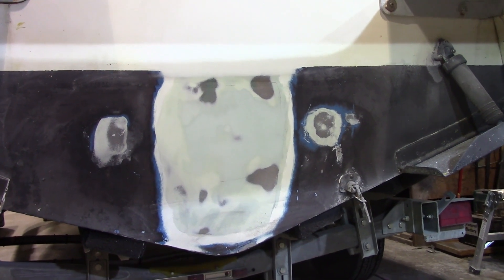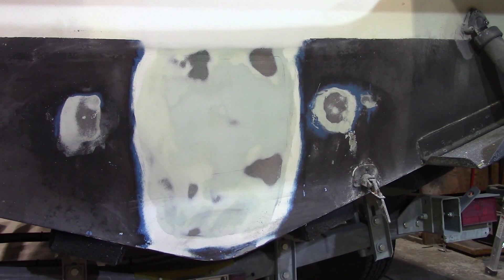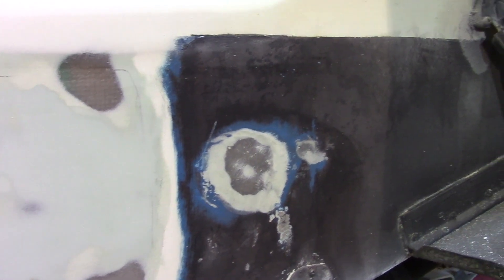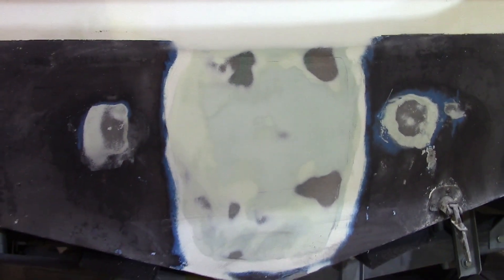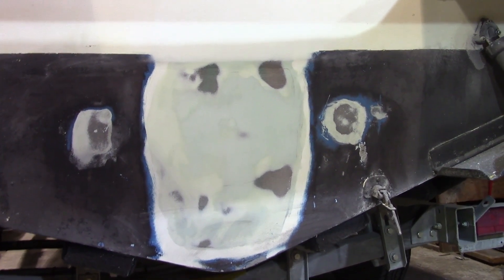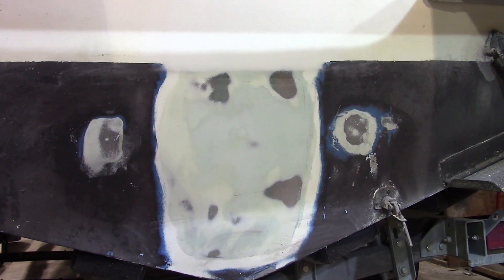The transom hole repair is now complete. We glassed over the hole with mat and roving, then faired it with a waterproof filler. Originally the bottom was blue anti-fouling, then we changed it over to black. Most of this repaired area will be covered by the new motor pod, and the rest will be painted with anti-fouling. Some boats have an epoxy coat underneath the anti-fouling, but this one doesn't.